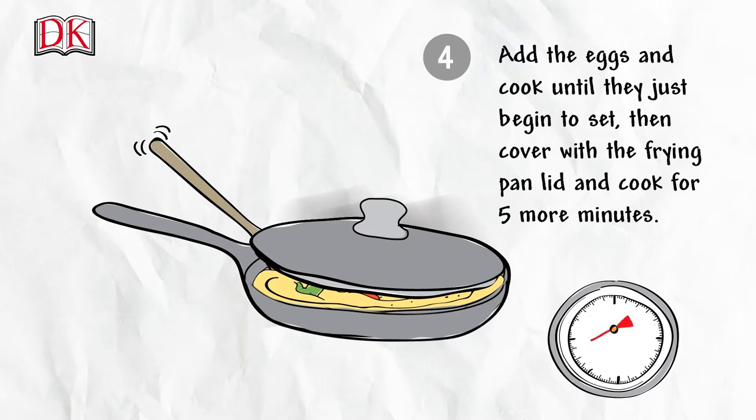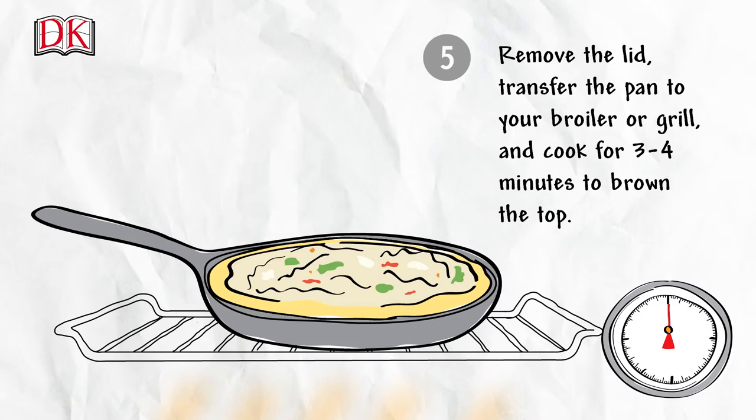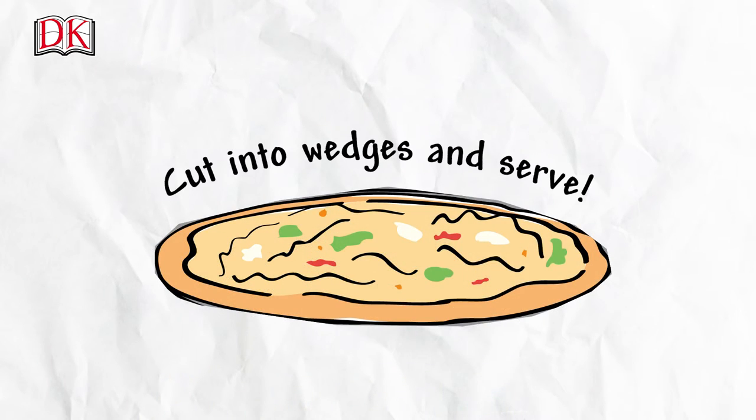Cook for five more minutes. Remove the lid, transfer the pan to your broiler or grill, and cook for three to four minutes to brown on top. Cut into wedges and serve.